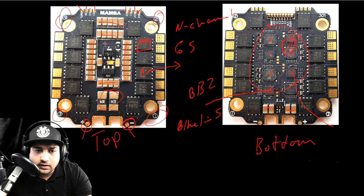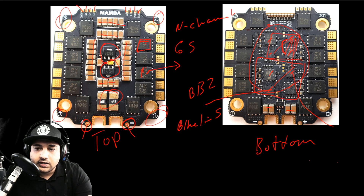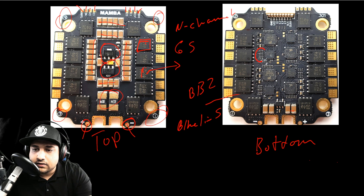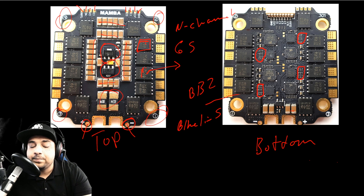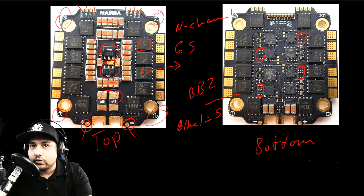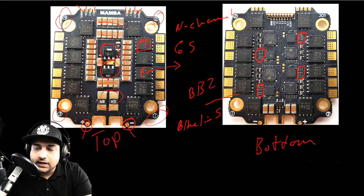Another thing they've done — which I think may be a first — is they appear to be using two 3.3-volt regulators. One probably powers up two ESCs and the other powers up the other two ESCs, which again is really nice. On every ESC you'll also see around six resistors packed together — those are basically voltage dividers.